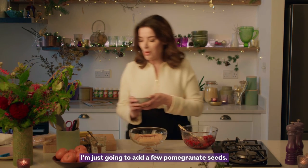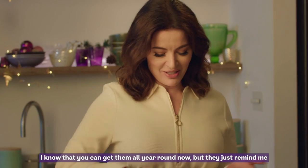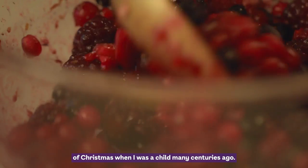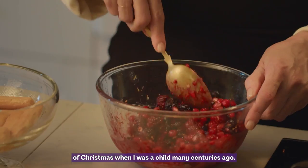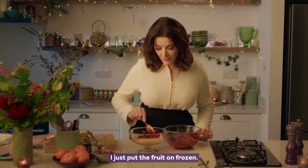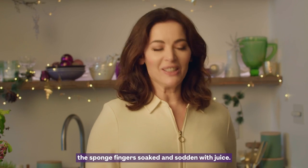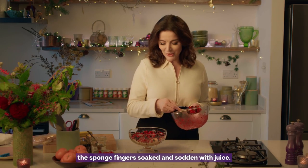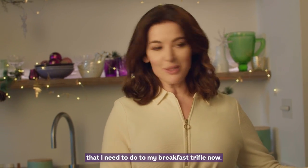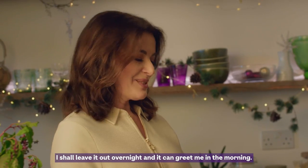I'm just going to add a few pomegranate seeds. They're so Christmassy, aren't they? I know that you can get them all year round now, but they just remind me of Christmas when I was a child many centuries ago. I just put the fruit on frozen — the fruit will thaw and leave the sponge fingers soaked and sodden with juice. And that's all I need to do to my breakfast trifle now. I shall leave it out overnight and it can greet me in the morning.